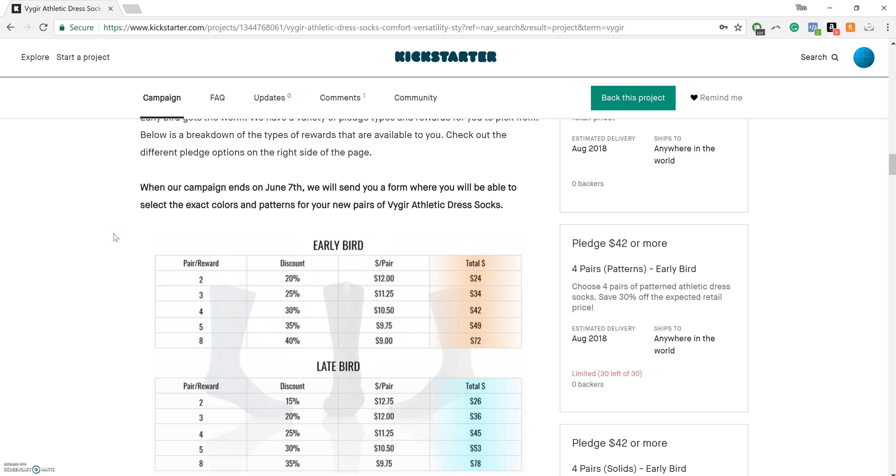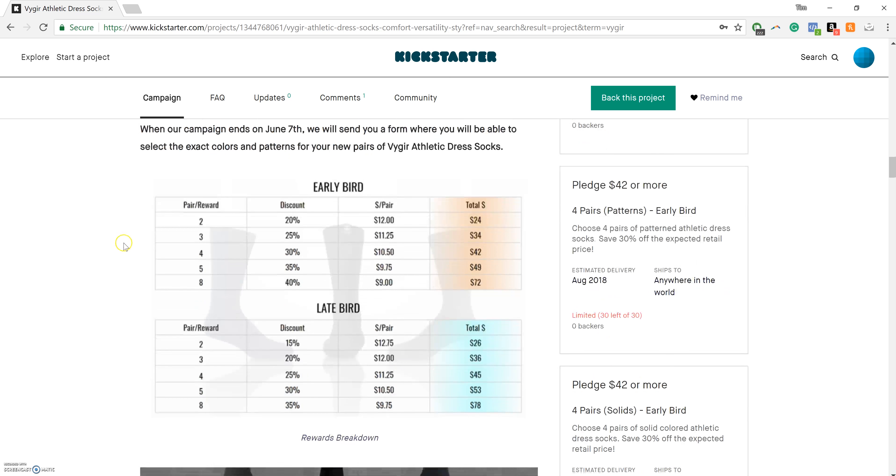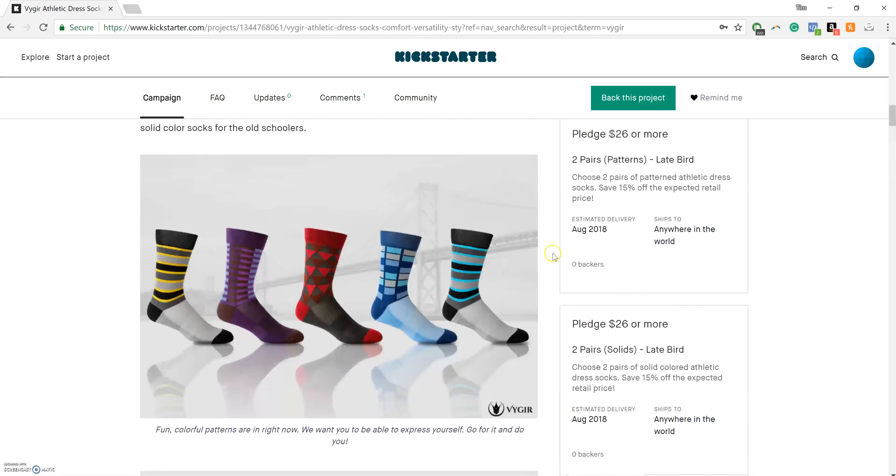Kickstarter does not allow us to provide you the options of exact colors and patterns for you to select. So what we'll be doing is when our campaign ends on June 7th, we'll send you a form where you can then select the specific colors and patterns you'd like for your Vigor Athletic Dress Socks. Additionally, we have a couple of tables here — the Early Bird and Late Bird tables — that show the number of pairs, the rewards displayed on the right-hand side of the page, and their associated costs.